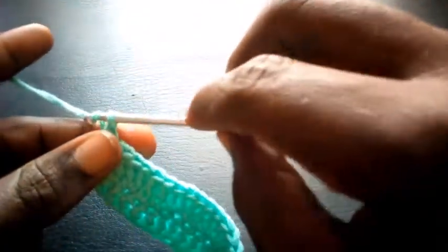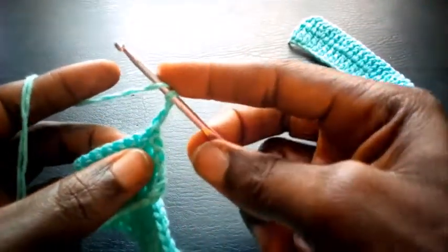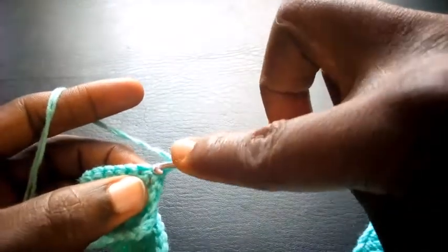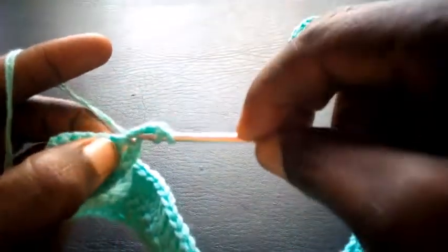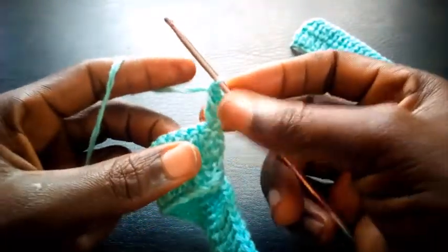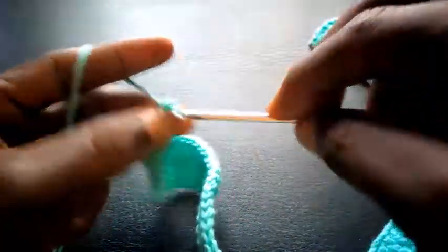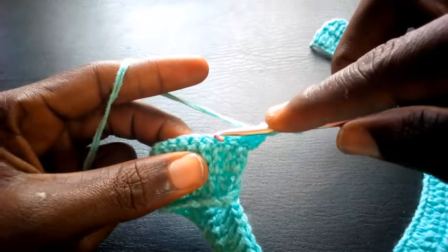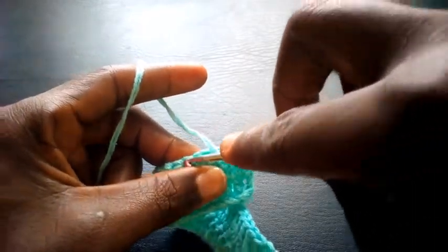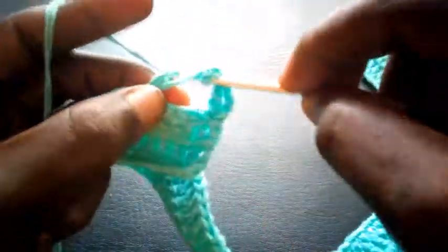I'm going to chain 3: 1, 2, 3. I yarn over the hook, I'm going to insert into the same loop — the same loop, not the second loop — with triple crochets. Right now I'm going to chain 3: 1, 2, 3. Having chained 3, I'm going to count 6: 1, 2, 3, 4, 5, 6 — I insert in the 6th loop with triple crochets.